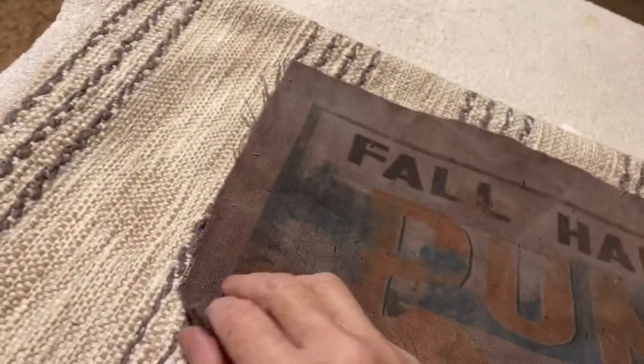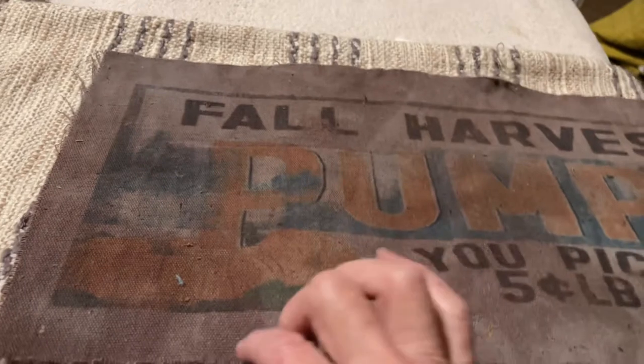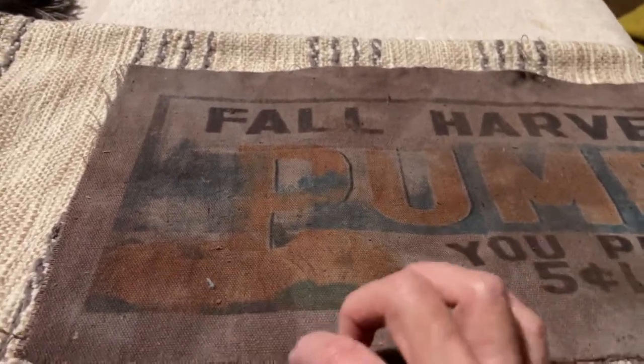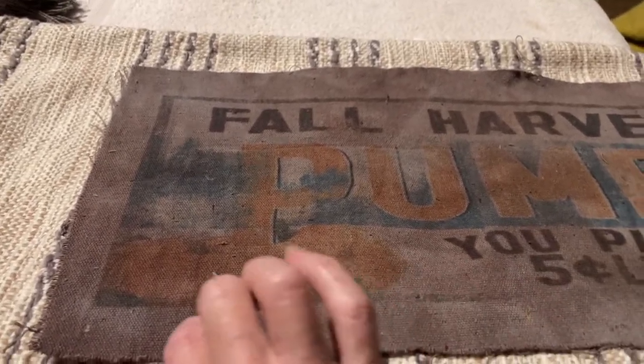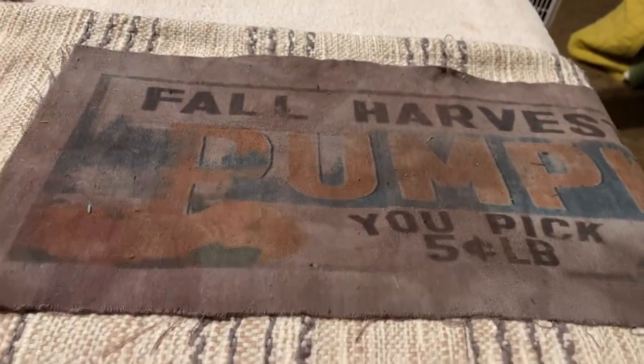The Heat and Bond held it down — it is nice and secure all the way down. Now I'm going to go around the outside of all this and fray it out so it looks very shabby chic, and then I'm going to put the stuffing back in and show you what it looks like.